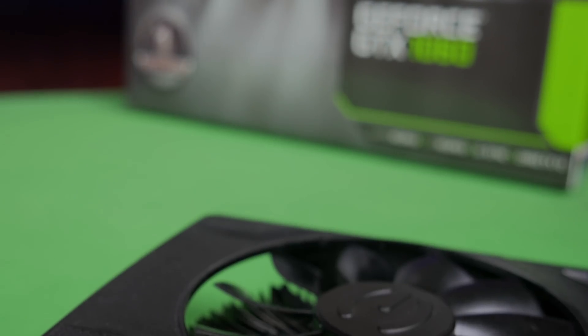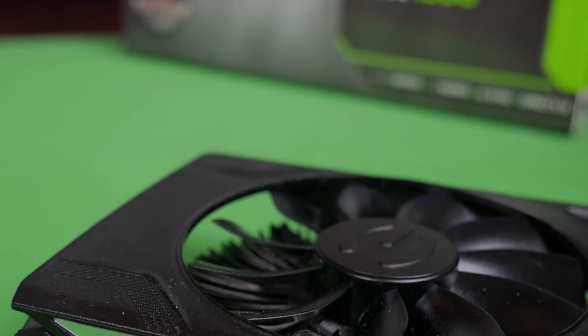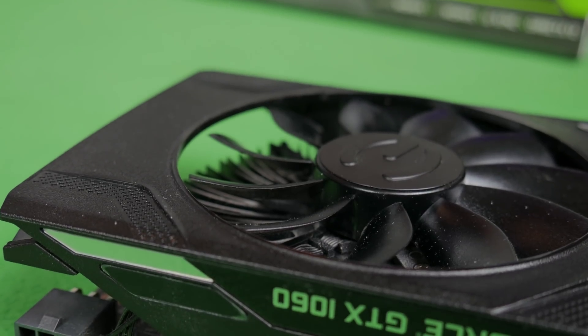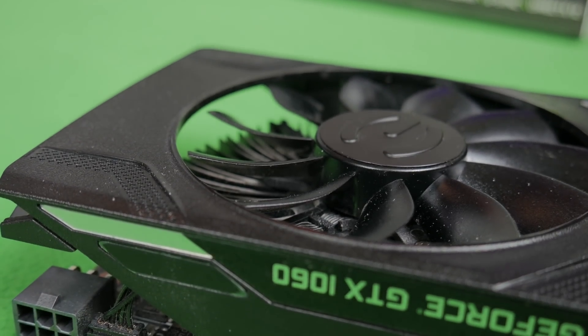What's up, sons? It's Blind Run with Son of the Tech once again. Today we're going to be taking a look at EVGA's GTX 1063 gigabyte, which is just the base model, and it's going to have Samsung memory. Let's see how it mines — stick around.